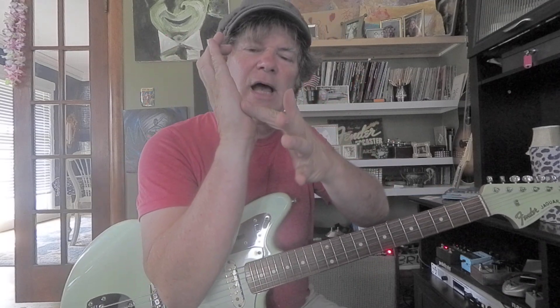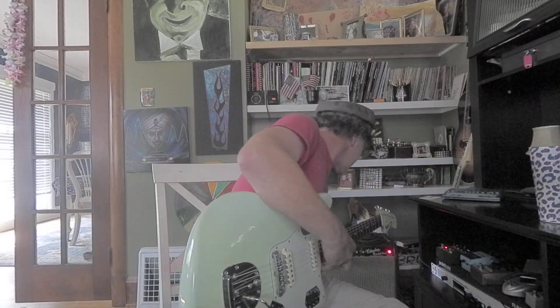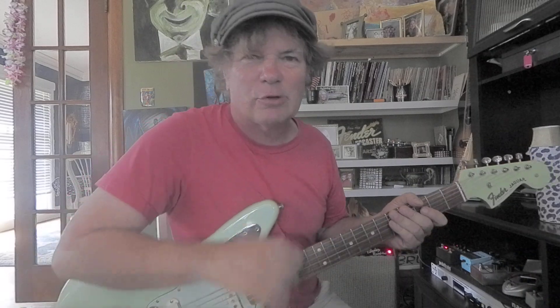I'm picking down-up-down-up and I'm palm muting, so that's important. The side of your hand touches the strings very slightly at the bridge.